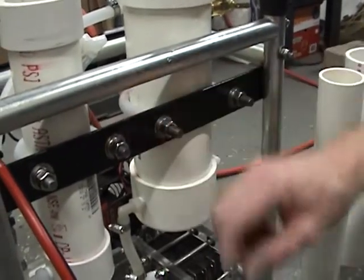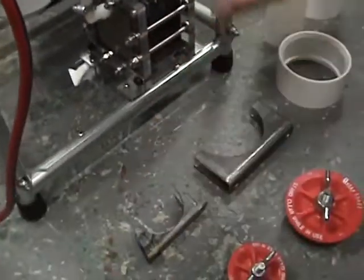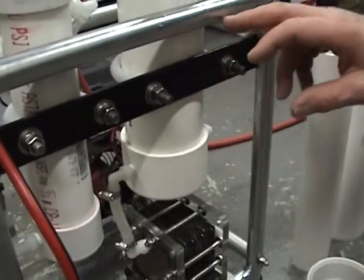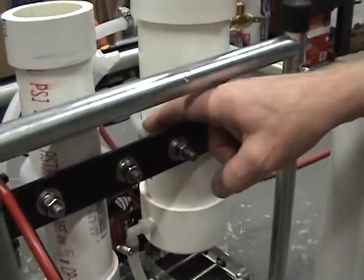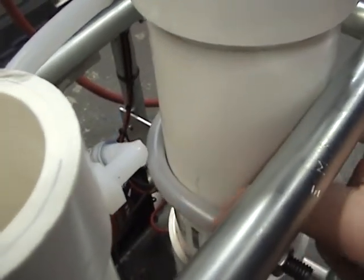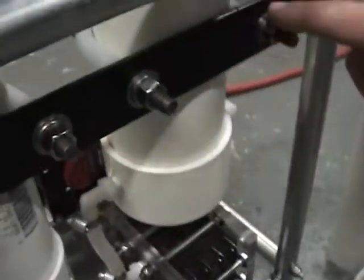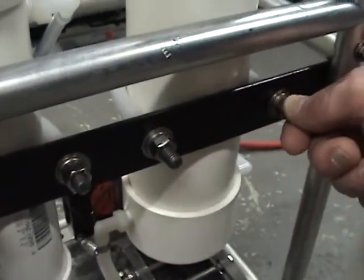This 2 inch tank takes a 2 and 1/4 inch clamp and this one takes a 3 and 1/2 inch clamp. You can see up here we have nylon tubing or vinyl tubing, whatever you have — you can slide it on there to protect the plastic. You just drill some holes through a metal strap and bolt them right on.